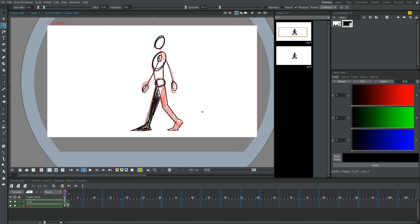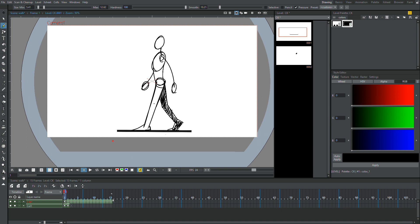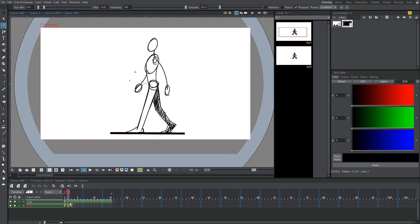So now we have our two extremes, which is very good. I'm going to drag this ground out a little bit more. Now we want to make the in-between of that, which is basically going to make our walk cycle. The total number of drawings we're going to make in here is six.